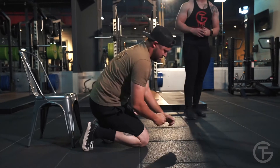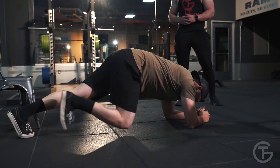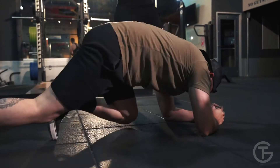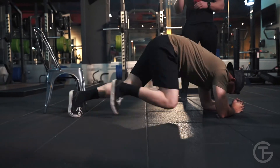Then you're gonna go into mountain climbers for 60 seconds. Watch your feet on the chair. Perfect, go ahead and begin. So you're gonna do till failure on the pike push-ups and 60 seconds on the mountain climbers. Repeat this four times through.